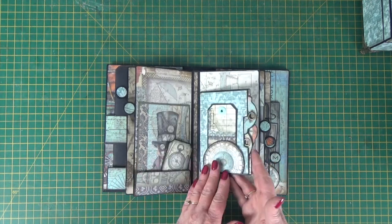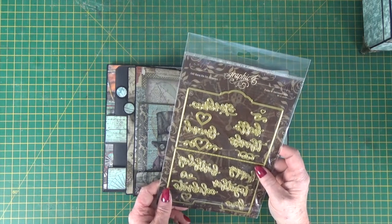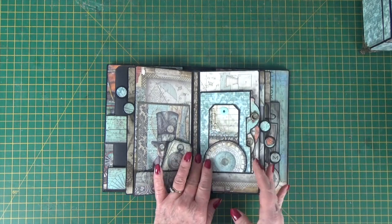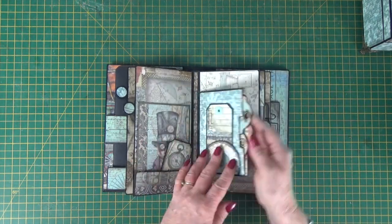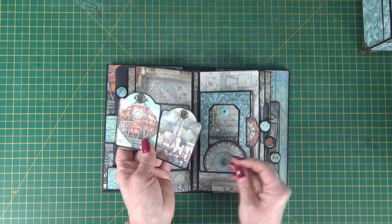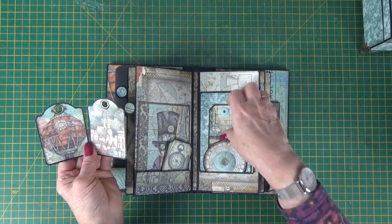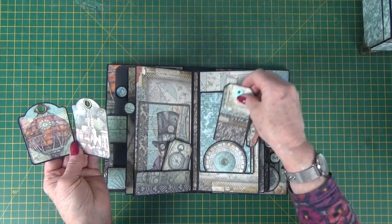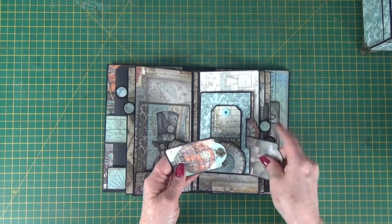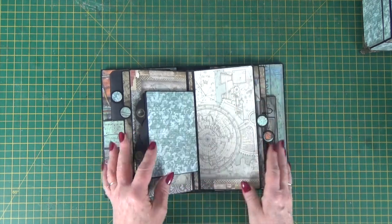This little insert is cut from the folder and sentiment die — another Graphic 45 die. I love it. That's attached to the page, and inside I've just got two little tags — the little Graphic 45 ATC-size tags. With a cutout, I've created a tuck spot on the front of the pocket, so that just flips over like that.